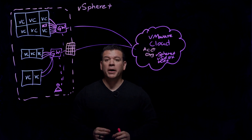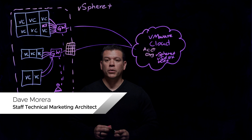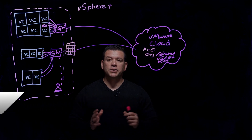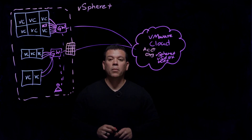vSphere Security is top of mind for VMware and also our customers. My name is Dave Morera, and I'm going to give you an overview of vSphere Security — how we connect to the Cloud securely and what happens to the data in your on-prem environment.